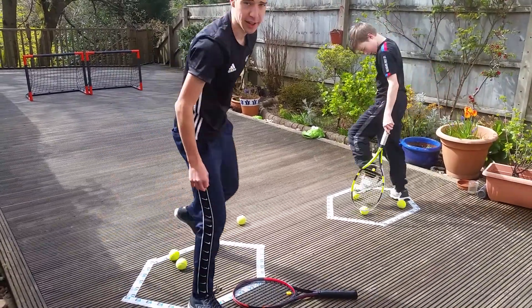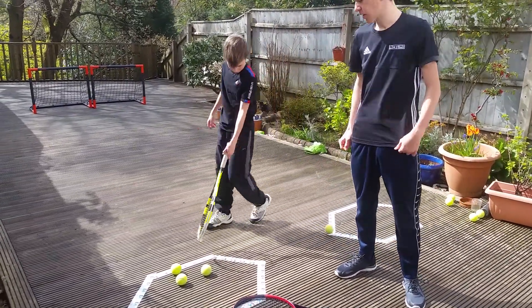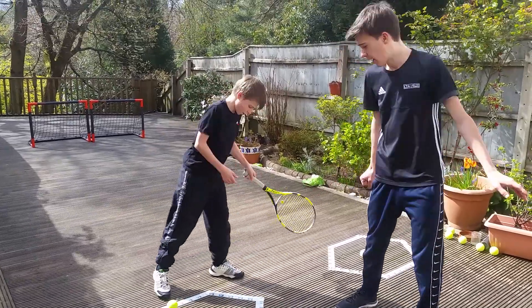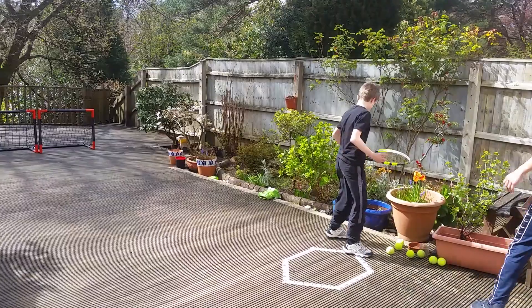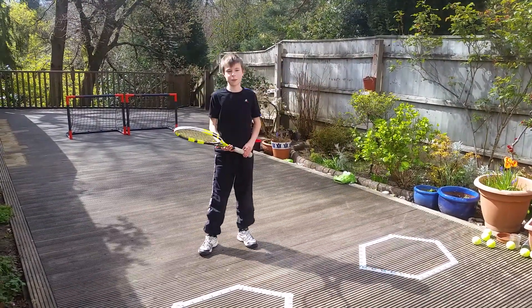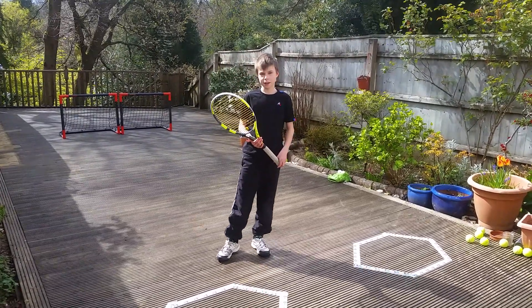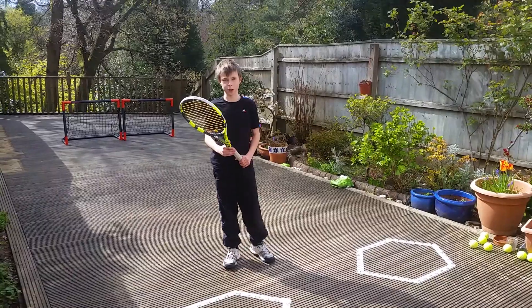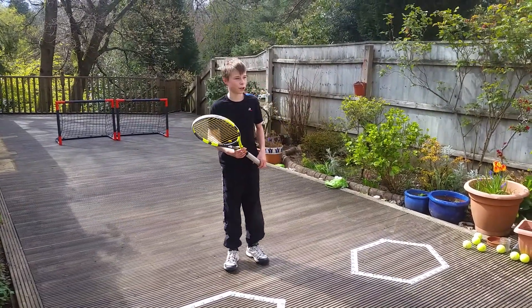Now my brother will be doing some exercises that he's been set by his coach Adam, and I'll be telling him the exercise of today. So today I've been given some challenges by my coach to keep me active in this terrible situation. I hope you enjoy it.